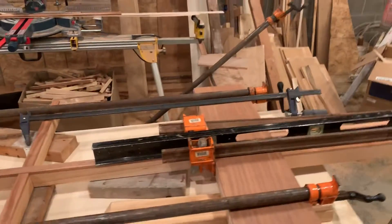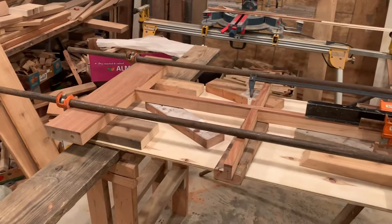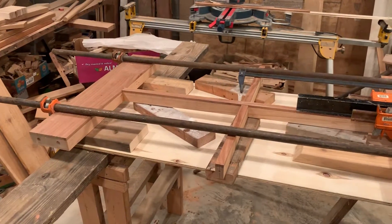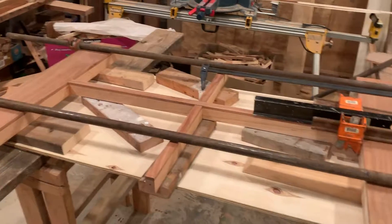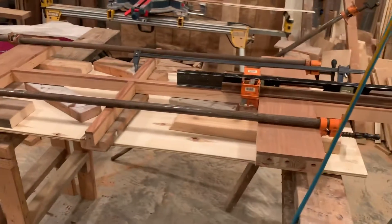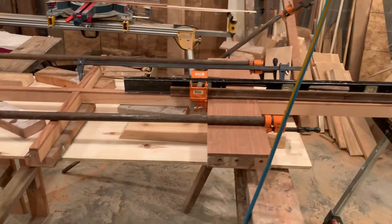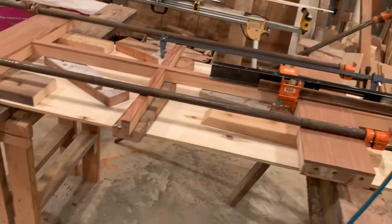Howdy folks. It's Wednesday, October 2nd, 2019. Last night, when we got back from Menards, I worked on gluing up portions of the door.